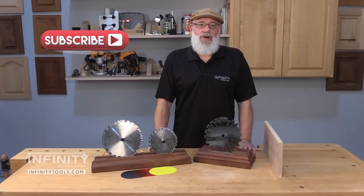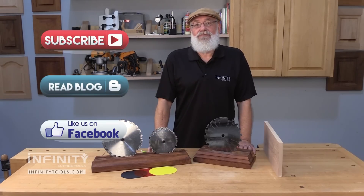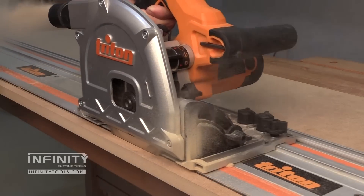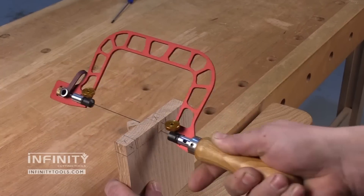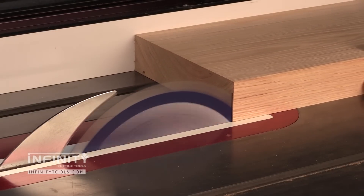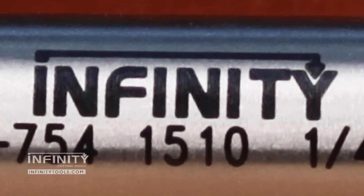Be sure to subscribe to our YouTube channel and check out our blog where you can learn more about the tips, tools, and techniques we use here in the Infinity Tools shop. Check out our Facebook page and give us a like so you can stay up to date on the latest going on here at Infinity. See you next time.